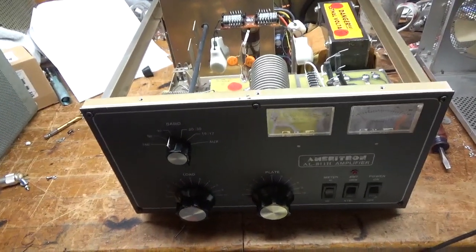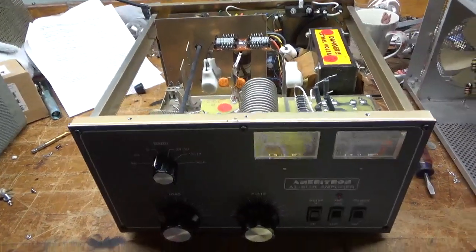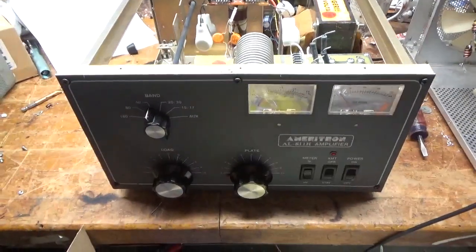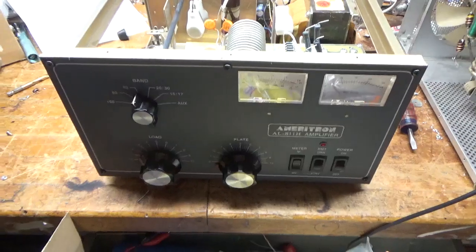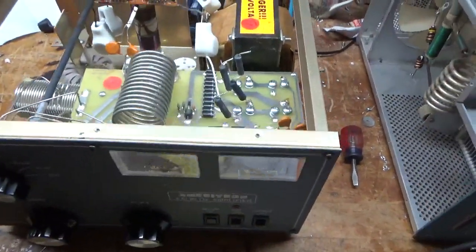Please like, share, and subscribe at the end of the video — I'd really appreciate it. So, another Ameritron AL811H. I'm going to go over everything it needs, and then I'll do another video when it's completed.